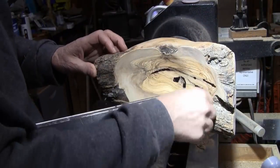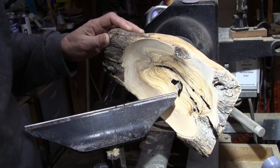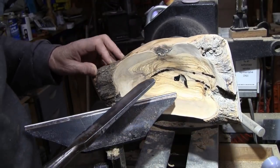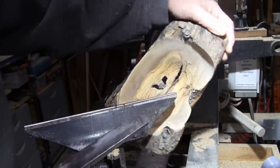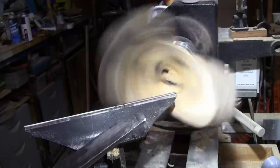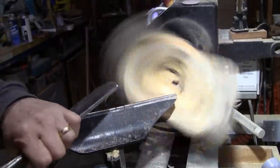You can see I've patched a few spots with the Starbond Black CA. I'm going to go over it with my negative rake scraper and then we should be ready to do some sanding. About 600 RPMs.